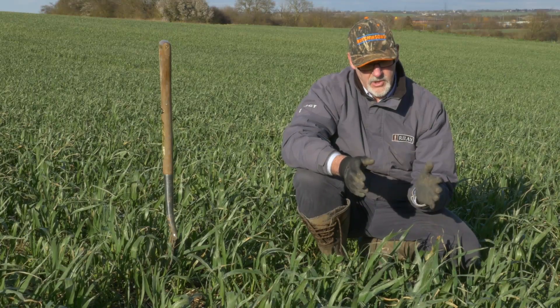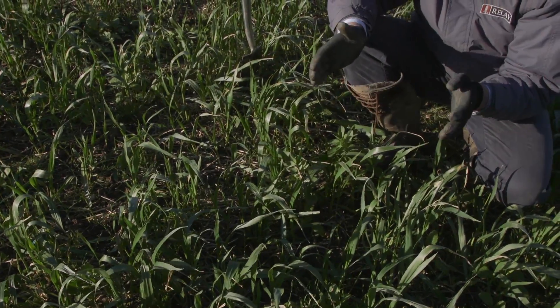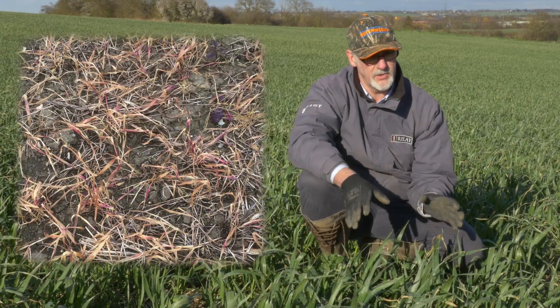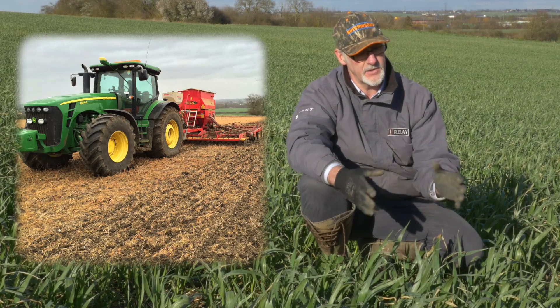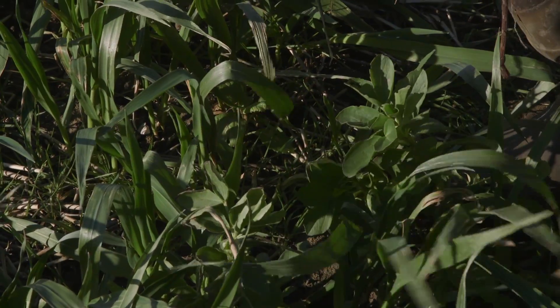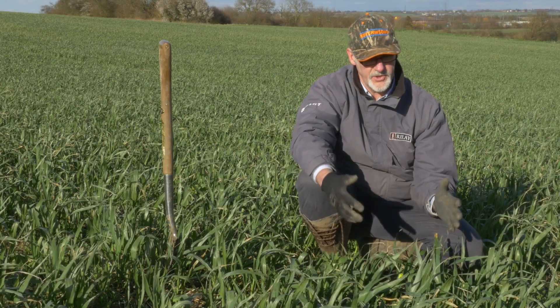We can also ensure that growers engage with this technique using their standard drill on farm — they do not need a specialist direct drill to drill into this cover crop. Because we've prepared the seedbed underneath, it's nice and friable, there is a tilth there, and almost any drill on farm will pass through this cover crop because it's not too thick, but the crop has done what we want it to do in the soil.